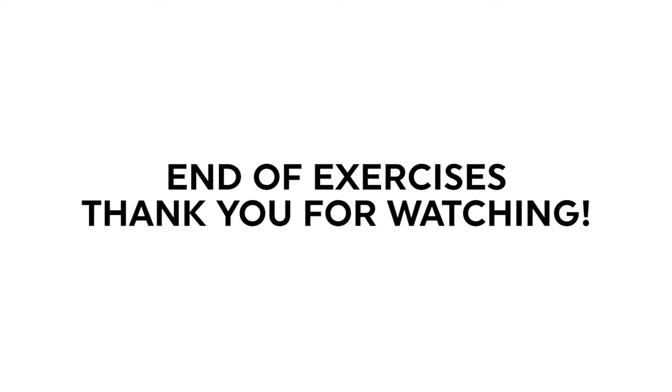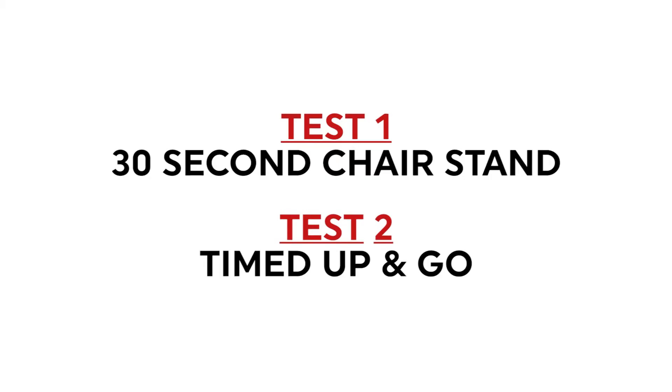That is the end of our exercises — I hope you have enjoyed it. The following tests will help to assess your mobility and strength throughout this exercise program. You will perform these tests before starting and at certain intervals according to your therapist's advice, so your therapist is able to track your improvements.